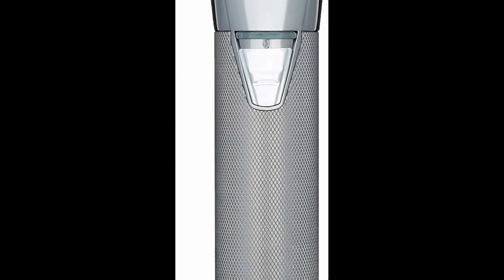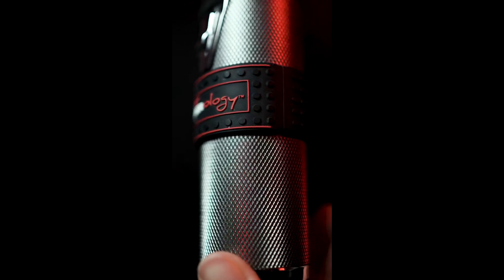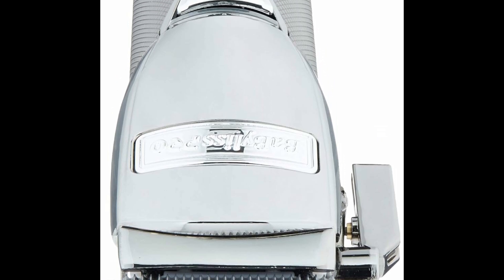Several years back, I picked up the Babyliss Faders — zero regrets. I had been using the same Andis Masters to cut my hair for the last 14 years and honestly, they were all I knew. They got the job done, but for my personal set, it took work, especially blending.